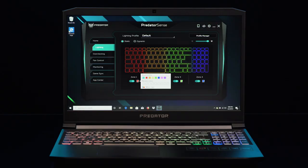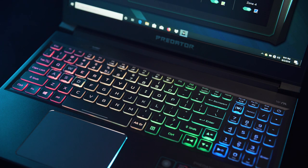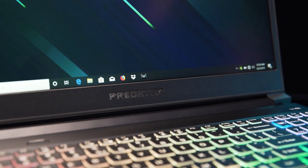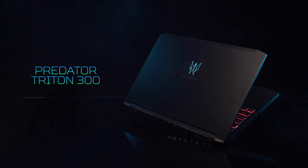In addition to all those settings, you can also adjust lighting for the 4-Zone RGB keyboard, giving your laptop that look that calls to your preferences. Thanks for watching, and if you want more info about what I mentioned, just check out the links below. From all of us here at Predator, good game!